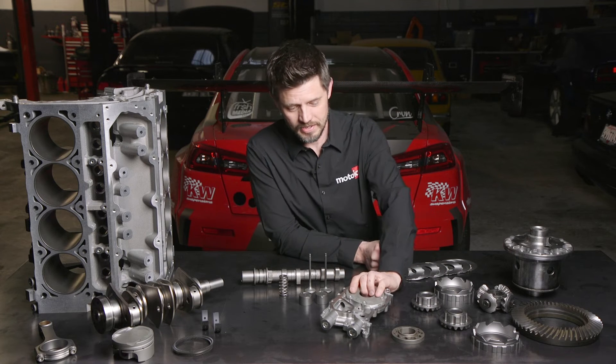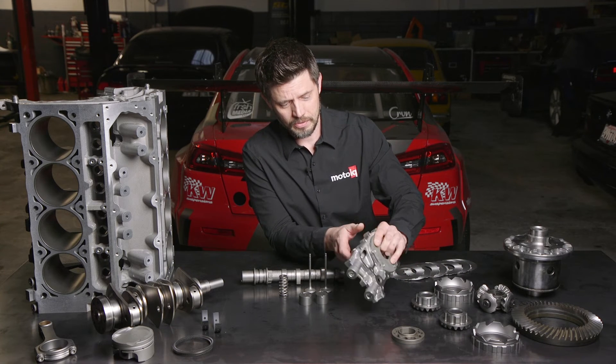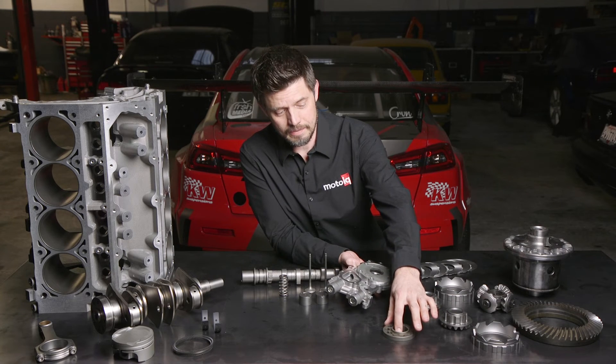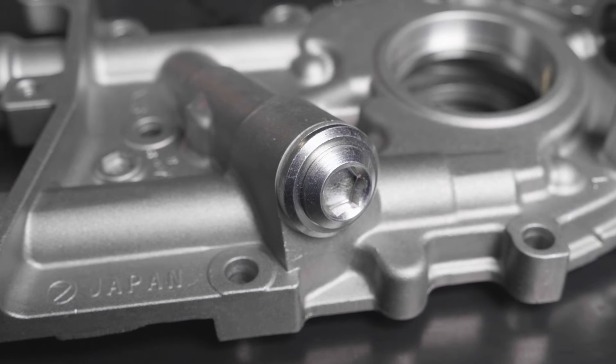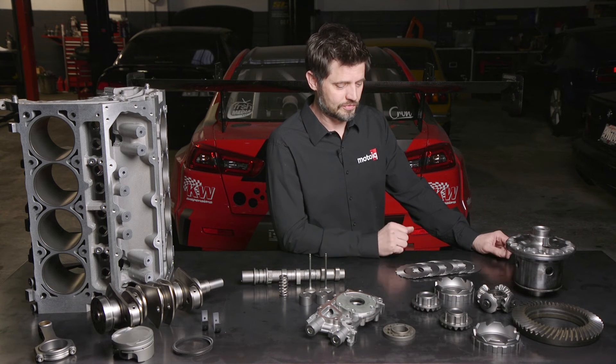How about the oil pump? If you were to WPC the housing, the pressure relief valve, and the gear inside, that gear is going to be less likely to break, the whole thing is going to run cooler, and that pressure relief valve is going to be less likely to stick.